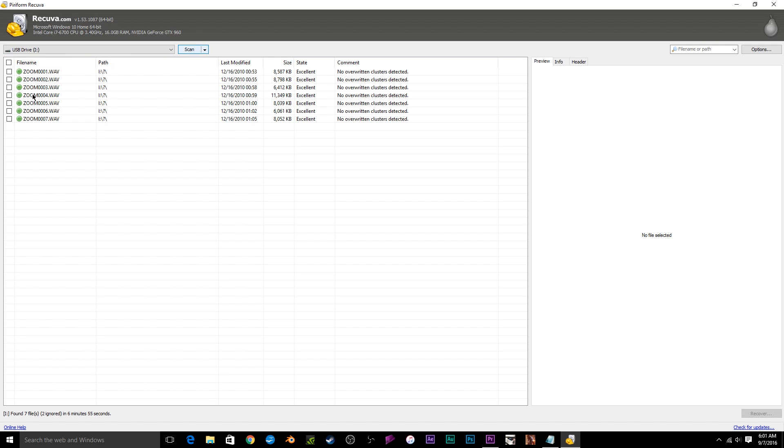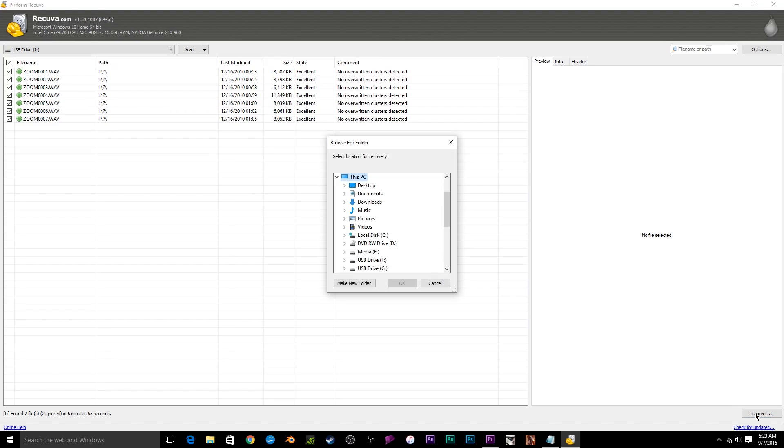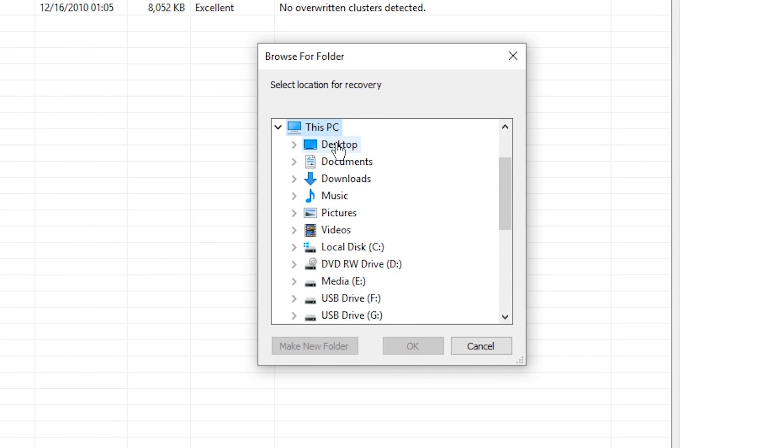Once it's done, you'll have all — or at least some — of the files you wanted to recover. You'll see a list of everything Recuva found. You can check the individual files you want, or press the top checkbox to select all, then go to the bottom right corner and press the Recover button. It will then ask you to choose a recovery directory — basically where it will export all the files. I always export to my desktop so I know exactly where they are, then press OK.